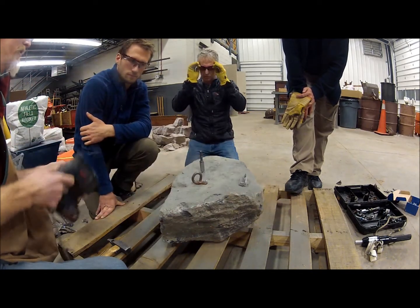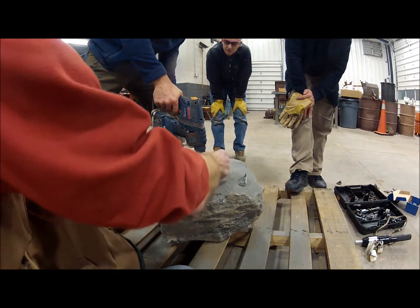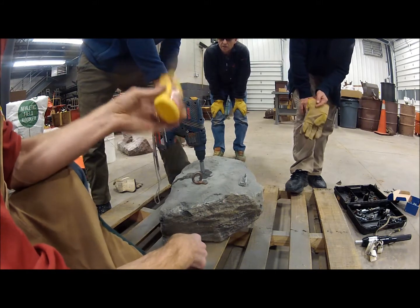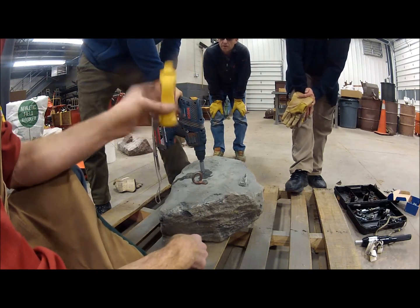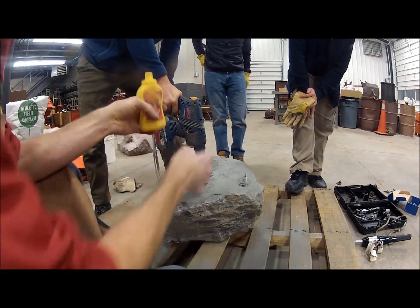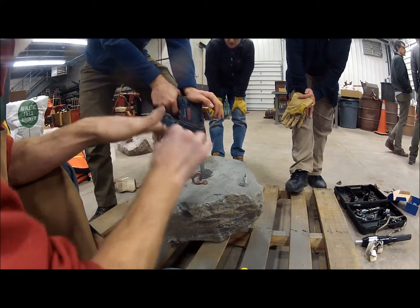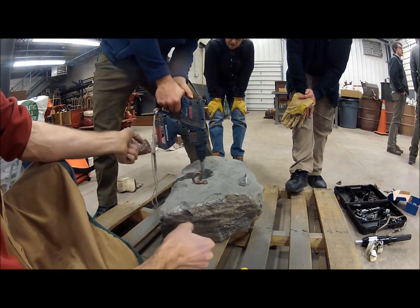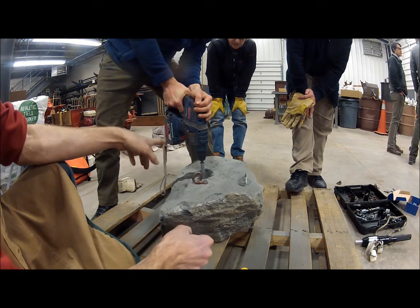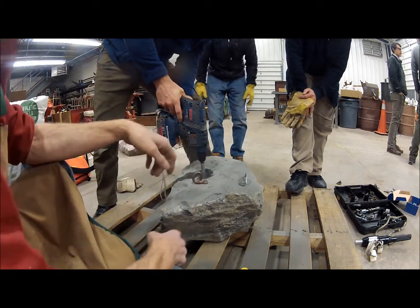We're also going to squirt water in it — water with a little bit of grit in it as well. It's a jeweler's 600 grit grinding medium, which will help with what we're doing. See if you can get it to turn. You're not pushing in. It's going to fight back. But it turned. So now you can switch that to rotary mode.